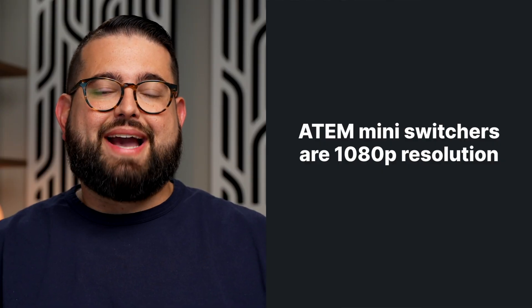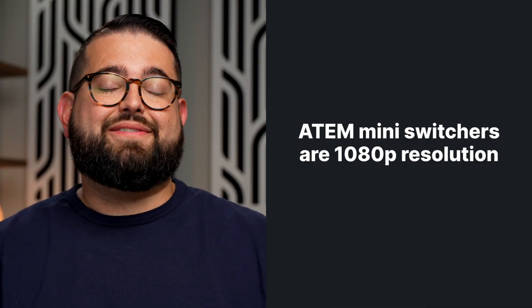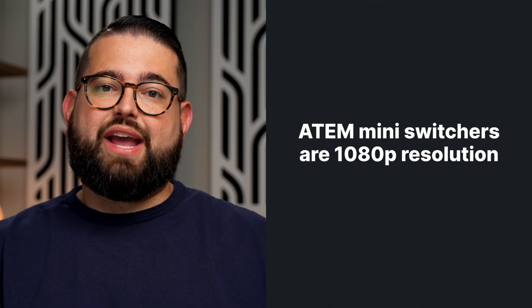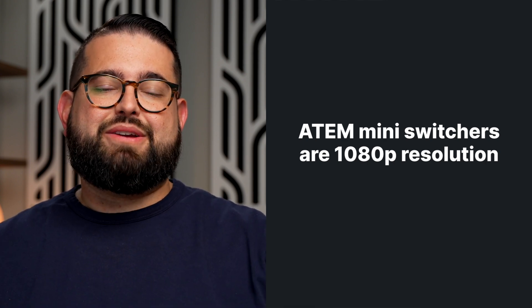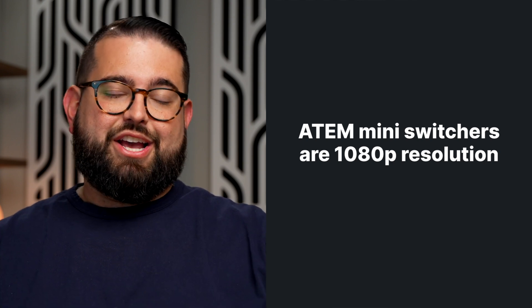A few considerations when using a Blackmagic ATEM Mini switcher inside Riverside: the ATEM Mini switchers have a max resolution for their webcam feature of 1080p. So even if you're using a 4K camera or mirrorless camera, it will only output 1080p resolution going into Riverside. If you want to record full 4K video inside the Riverside studio, you'll need a standalone capture card capable of 4K resolution. We'll put links to a few options in the video description.